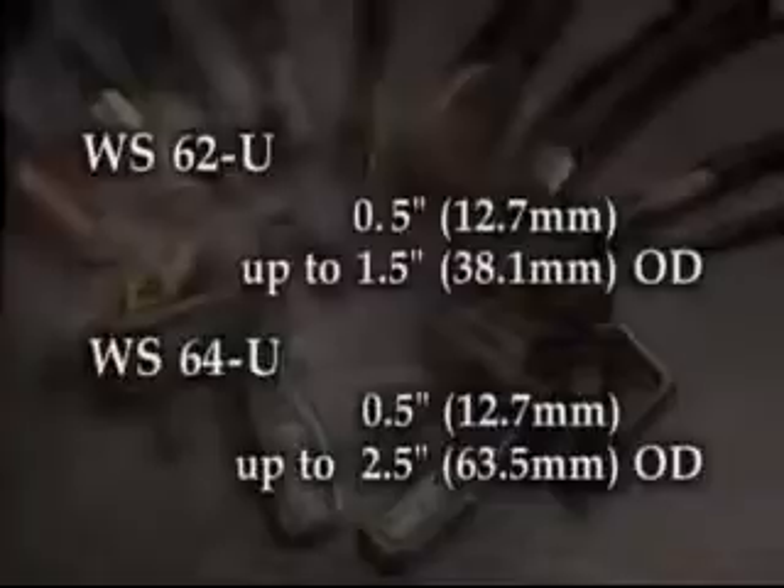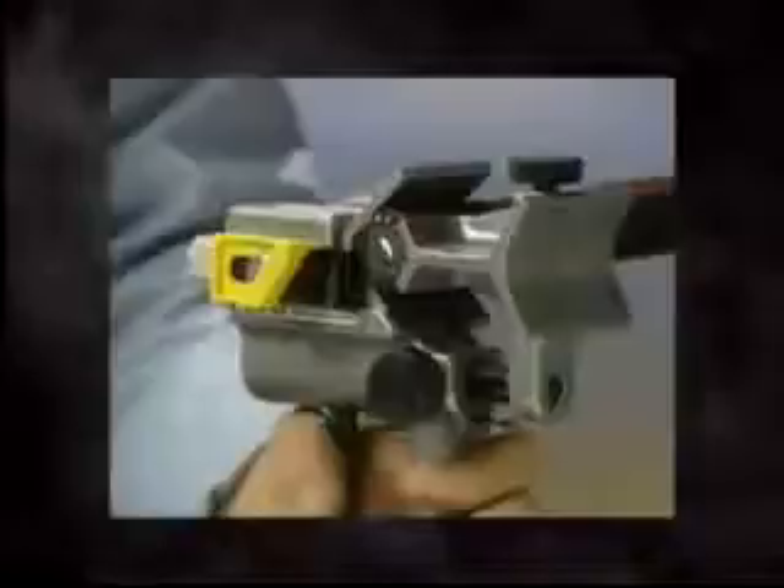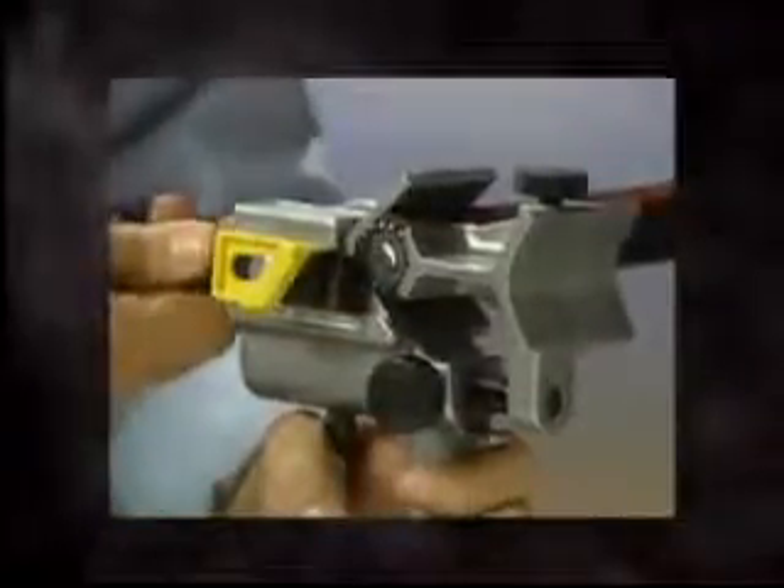Operation of the two tools is the same. For removal of outer jackets from medium voltage cables, the WS64U will be configured with the end stripping blade. Select the jaw position for small or large cable diameter. Depress the spring-loaded trigger and place the tool on the cable. Tighten the jaw locking knob to keep the jaw securely on the cable during stripping operation. Using the knurled knob on the top of the tool, adjust the blade depth so the blade is approximately 1/32nd of an inch, 0.8 millimeters, above the concentric neutrals.